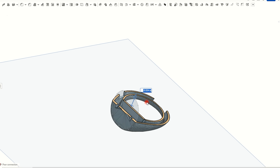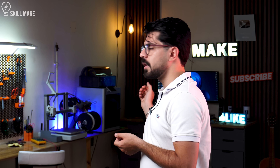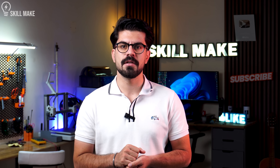After a ton of tweaks and detailing, it was finally ready for the print. But printing it with all these tiny details wasn't possible on an FDM printer. For example, some of the holes in my design were only 0.3 millimeters in diameter. So I figured I definitely need a resin printer.